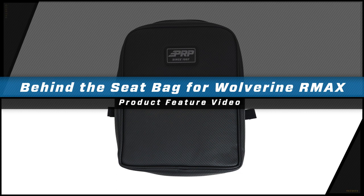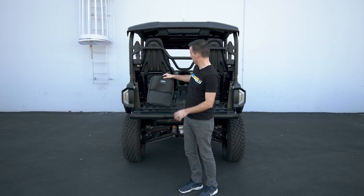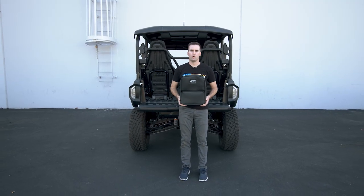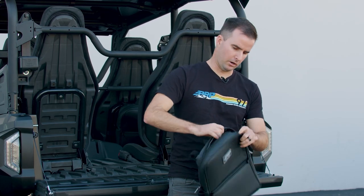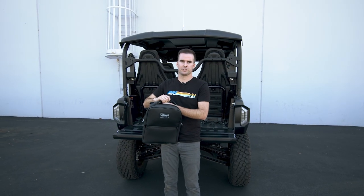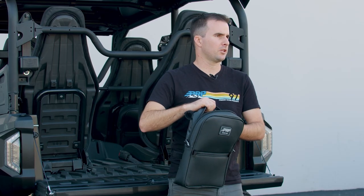PRP's behind-the-seat bag for the Yamaha Wolverine is the perfect solution to add more storage space to your UTV. Each bag is designed to perfectly fit behind the stock seat of the 2021 and newer Yamaha Wolverine 2 and 4 seat models. Each bag features a large storage compartment on top with a mesh divider in between. It's perfect for holding extra tools, essentials, rags, goggles, sunglasses, and anything you may need to keep with you.